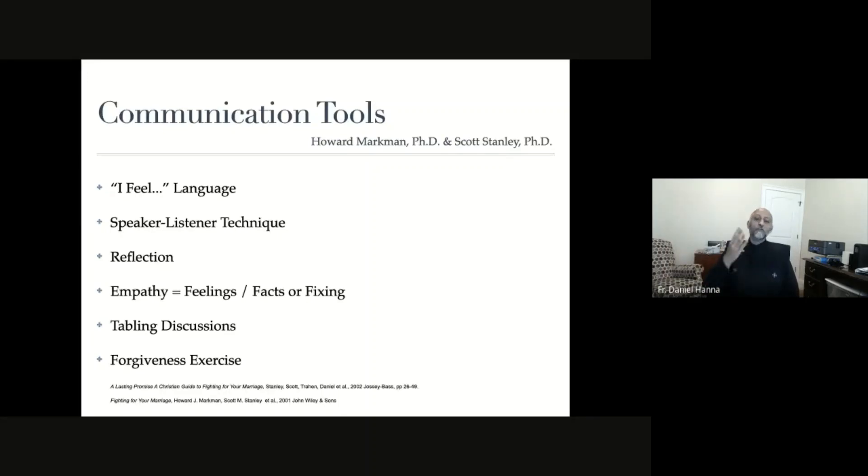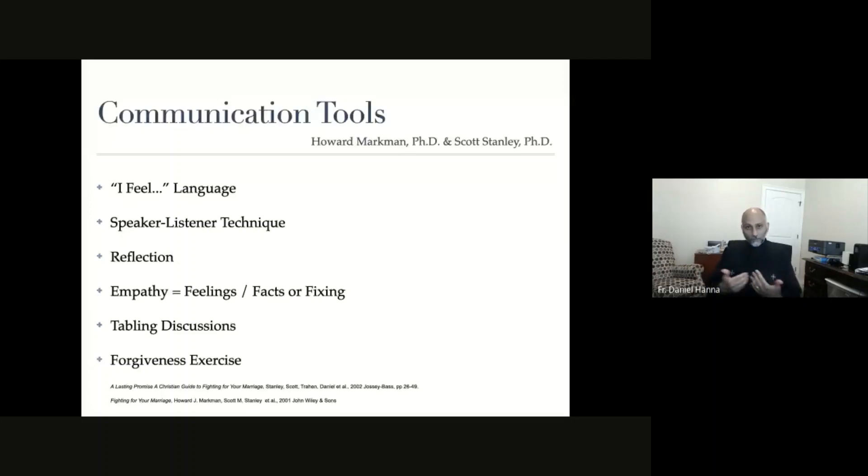Empathy is a really important communication tool. Empathy is defined as feeling my partner's pain in my heart - feeling someone else's pain in my heart - and that takes practice. One of the important things to remember when communicating is that feelings matter over facts. Feelings are more important than facts, and more important than problem solving. The smartest thing you can do is bifurcate the issues: separate solving the problem from the feelings being communicated in the conflict.